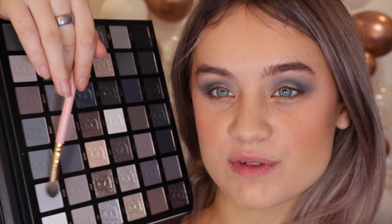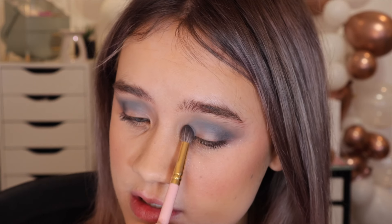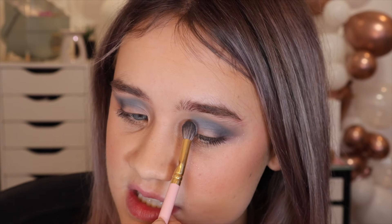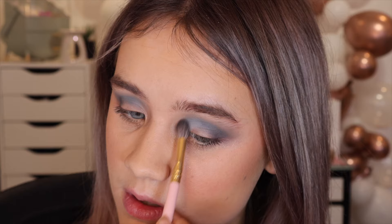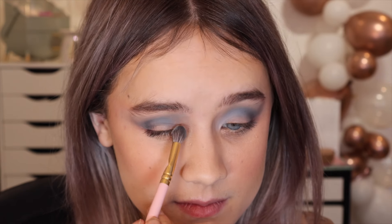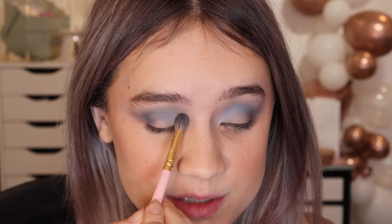I'm going to go in with the shade Clouds again — that really light gray with a little tint of blue. I'm just going to pack it onto my brush and go from my inner corner to that first shade we used. Okay that's really pretty, though it's not as pigmented as the other shades, so I'll get a little bit more on. I love how well these shades just melt into each other.